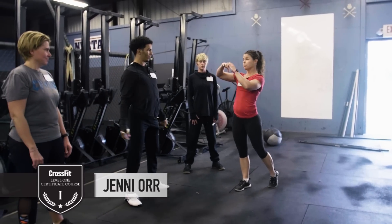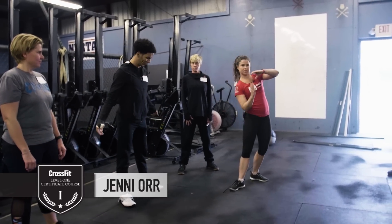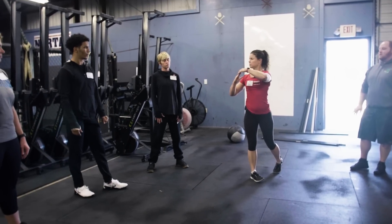I wouldn't necessarily call that the butt wink, but that whole lumbar is tucking under. So we want to find that sweet spot.